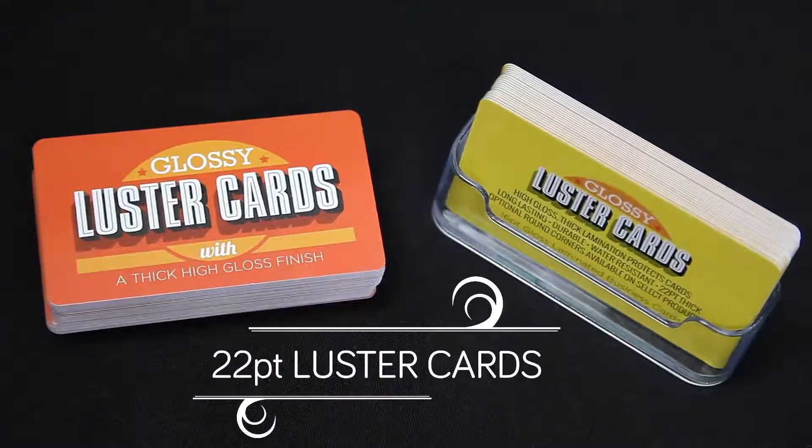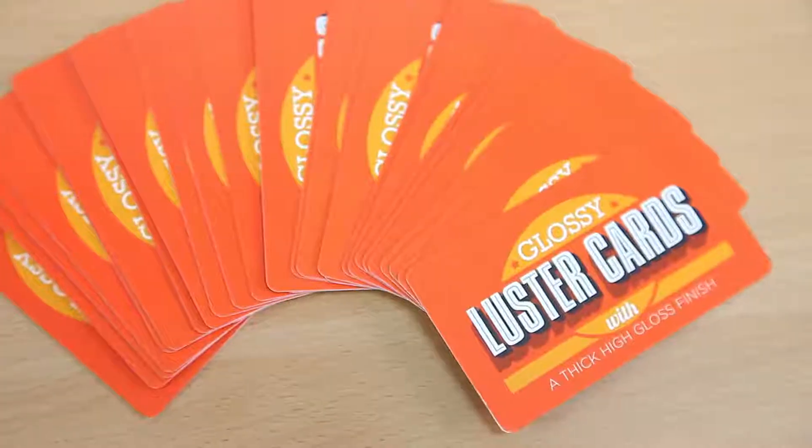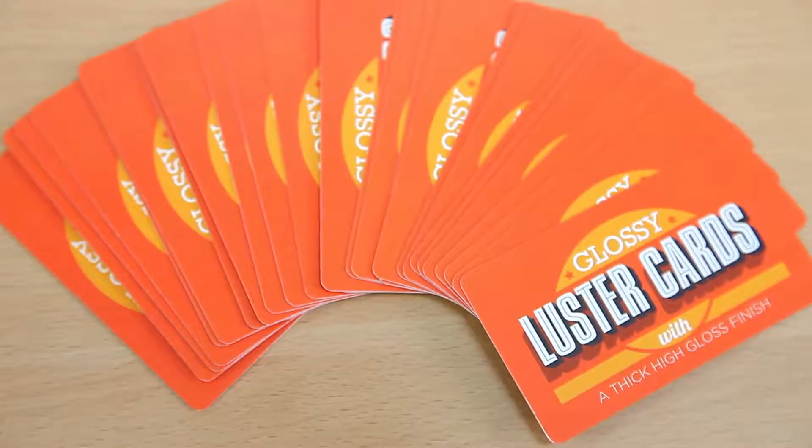Polish up your image with something lustrous. Our luster cards allow you to stand out from the crowd, bringing an exceptional level of shine to your business.